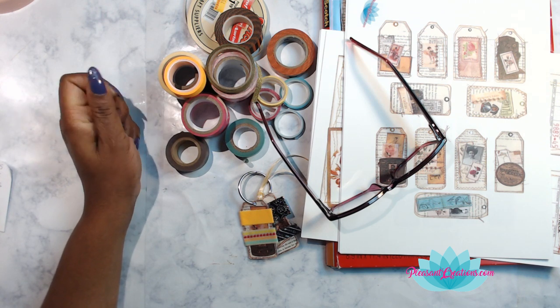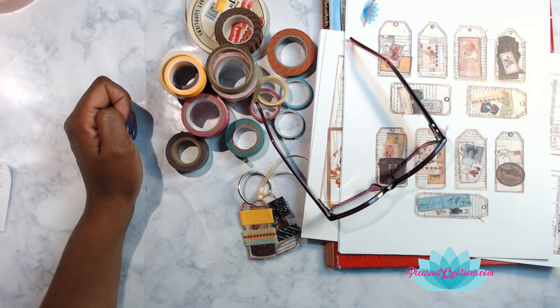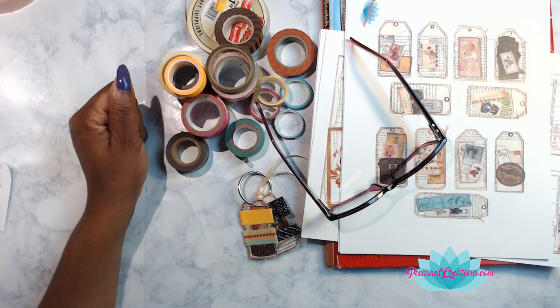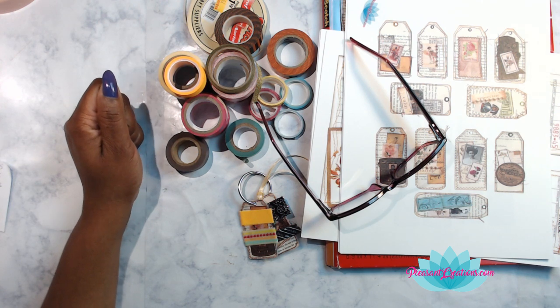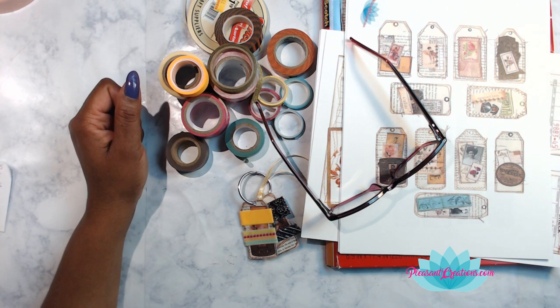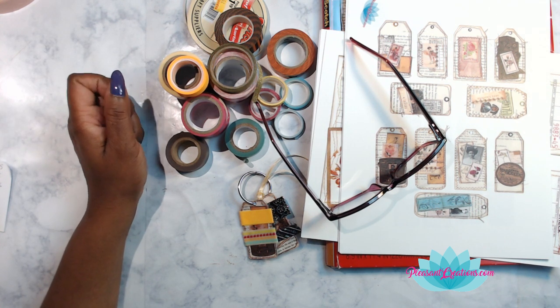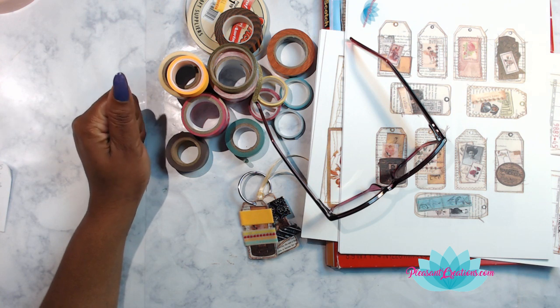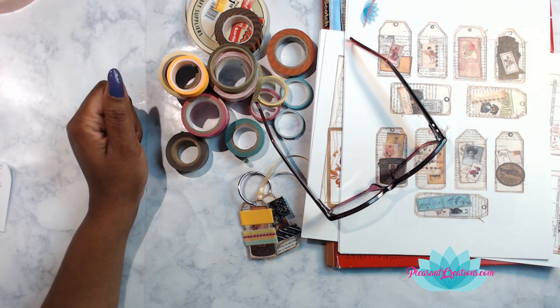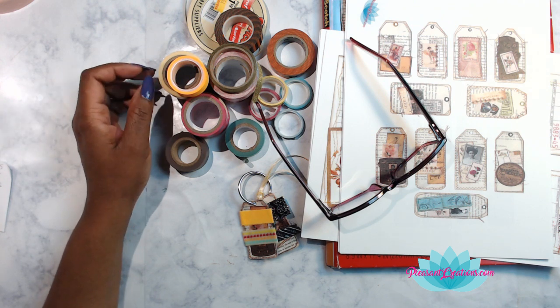Hey Sheila, yes you made it early today! Hi Penny — Penny posted some stamps over at the Facebook group. If you're not part of our Facebook group over at Junk Journal Buddies, the link is below in the description. I love the color stamps that you used, definitely want to try those. And we got Brenda over here as well, thanks for coming on.